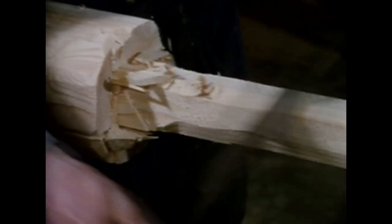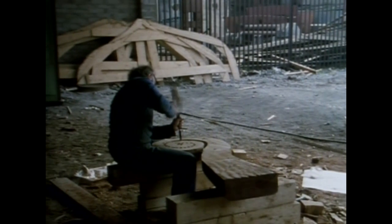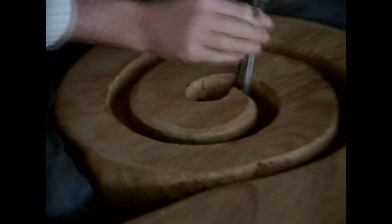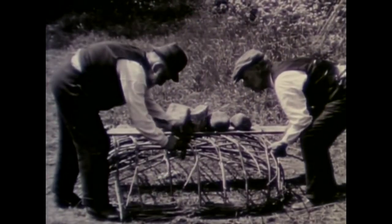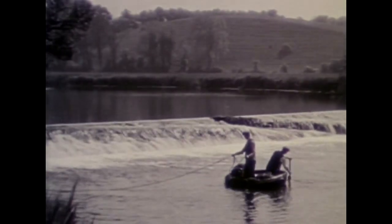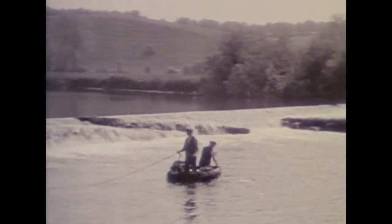It's nice to see the old draw knife in use. Its framework is of hazel rods and it has a gunwale of woven sally twigs. The shallow draft and manoeuvrability of this curragh enabled it to get right in under the weir and avoid the undertow.